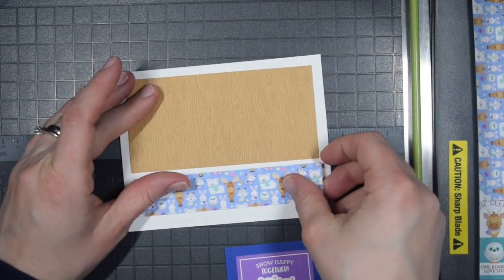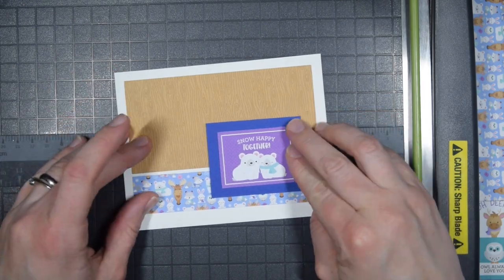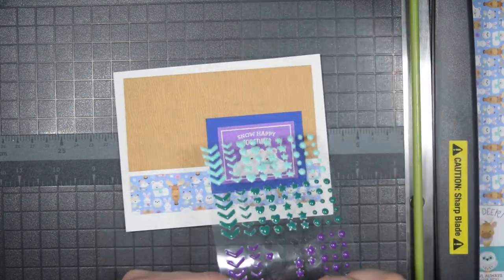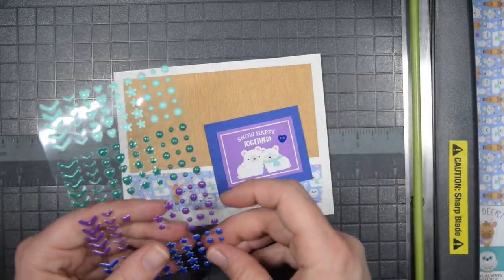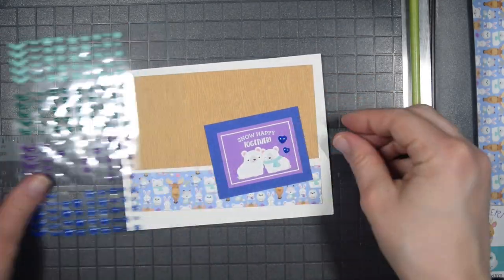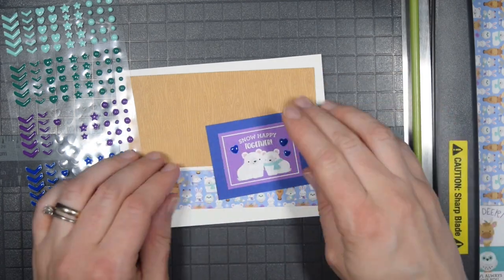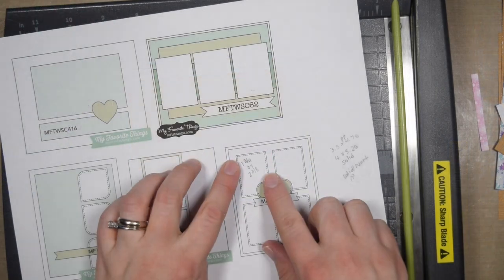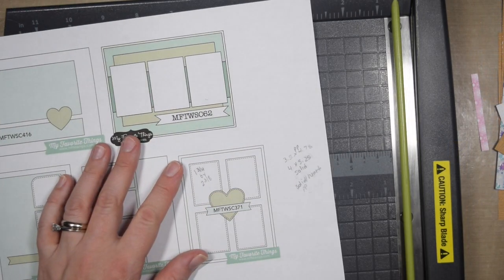I love that Doodlebug papers are double-sided, and I say that a lot in these videos — that's why I do these videos often with Doodlebug. I have done them with paper pads from Michaels, My Mind's Eye, and others, but the double-sided papers certainly do make it a bit easier.